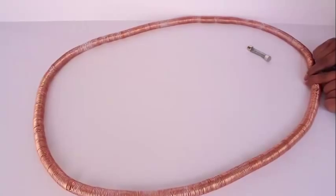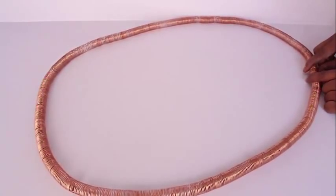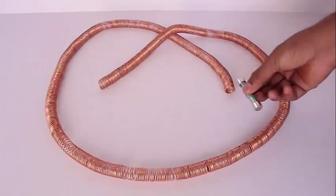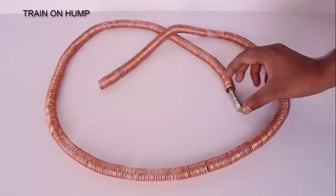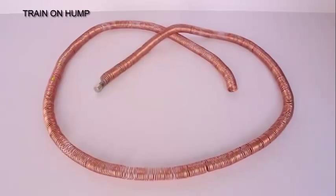Now open the coil and one emerges — one train is still doing the rounds. Now put your train in one coil and it is powerful enough to negotiate a hump.